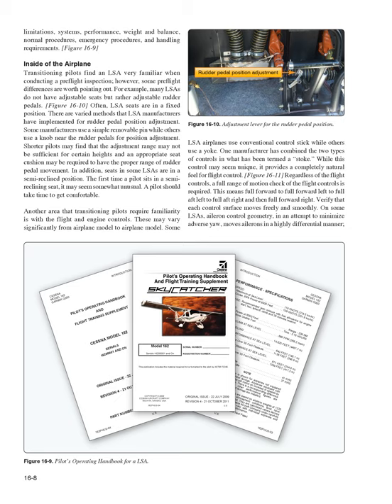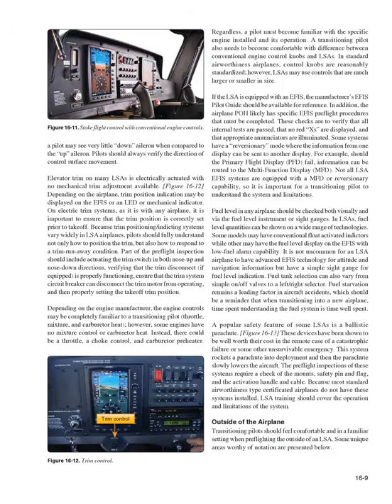Flight and engine controls may vary significantly from airplane model to airplane model. Some LSA airplanes use a conventional control stick while others use a yoke; one manufacturer has combined the two in what has been termed a 'stoke.' Regardless of the flight controls, a full range of motion check is required — full forward, full left, full right, and then full forward right. Verify that each control surface moves freely and smoothly. On some LSAs, aileron control geometry moves ailerons in a highly differential manner to minimize adverse yaw.